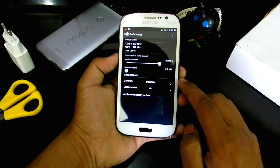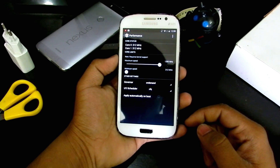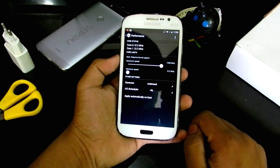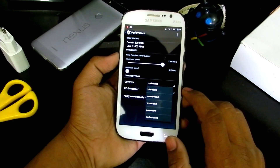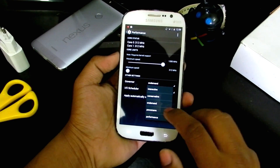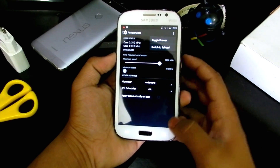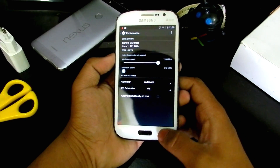Under performance, you can overclock or underclock the CPU. The maximum is 1200 MHz and we can adjust the minimum as well — overclock or underclock on demand. You can also change the I/O (input/output) and the CPU governor. Power settings are there too, but let's not mess with that.